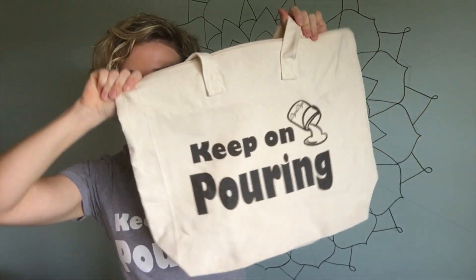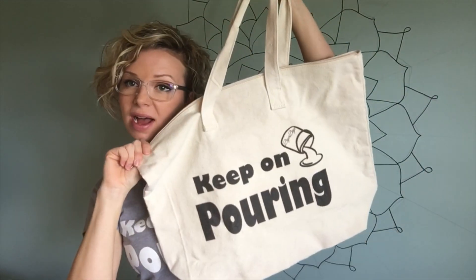I found the bag, guys — here it is. Carry all your art supplies, go to the pool — it's got a little zipper. Check it out in my Spreezy store.